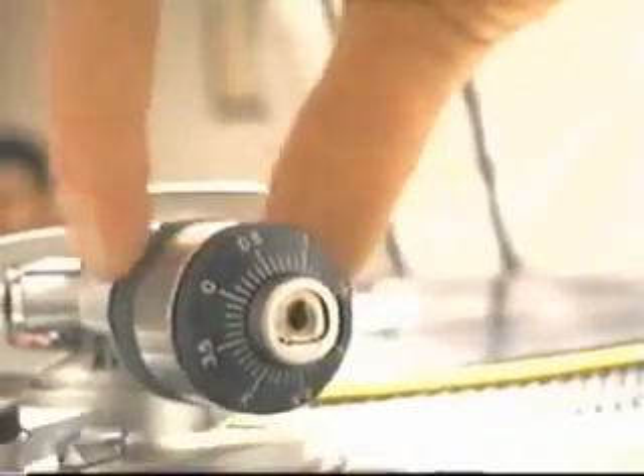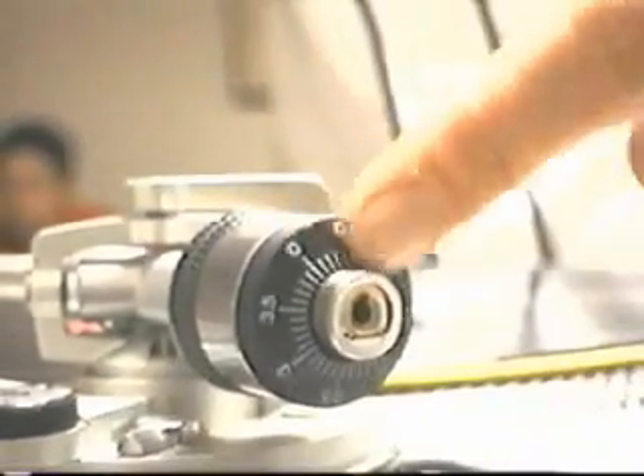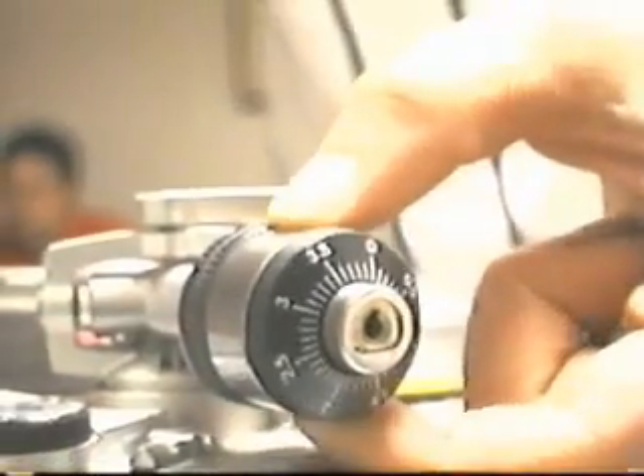Something that a lot of DJs will do in the unorthodox domain is reverse the counterweight. When you reverse the counterweight, you take it off and put it on backwards. What you're doing is pulling some of the weight further back, so you're not adding as much weight. When you do this, the dial is useless — it doesn't mean anything anymore, and you're setting it up by touch.